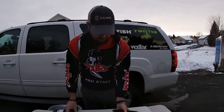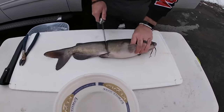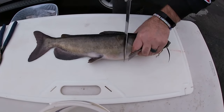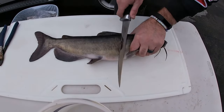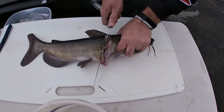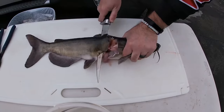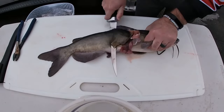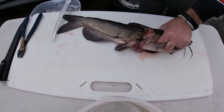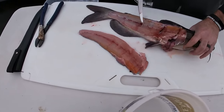We'll cut this one up first. You can feel and hear it — you find a spot right behind the head and then slice right down along the rib cage. You can hear it pop, and then just like that you're going to turn and flay that entire side of meat off all the way down past the tail. When I flip that over I've got a nice big chunk of meat.